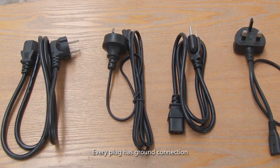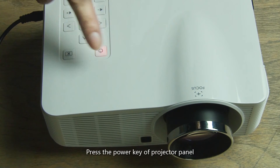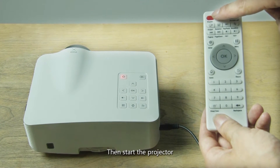Every plug has a ground connection. Insert the power cord into the power supply socket, then press the power key on the projector panel or press the power key on the remote control to start the projector.